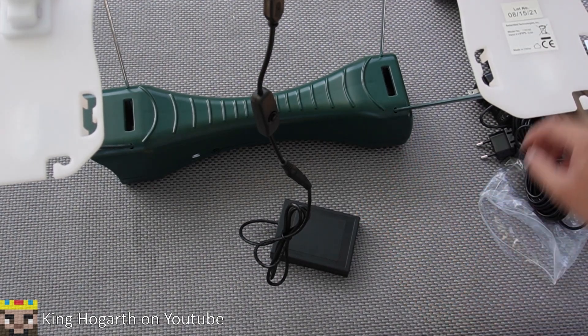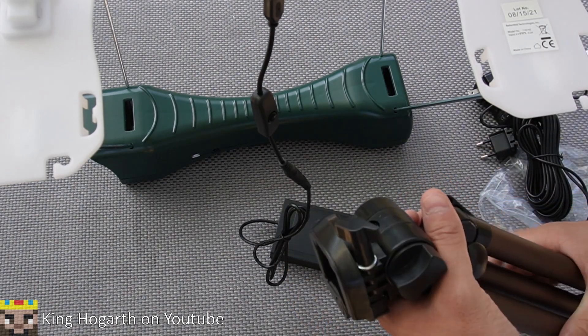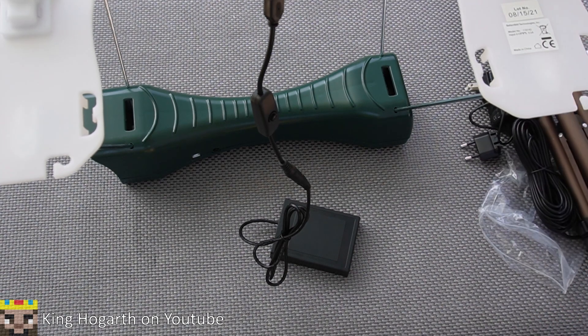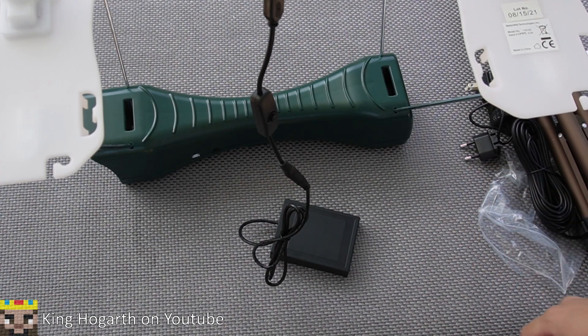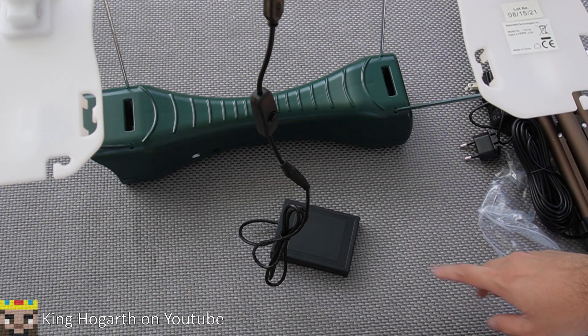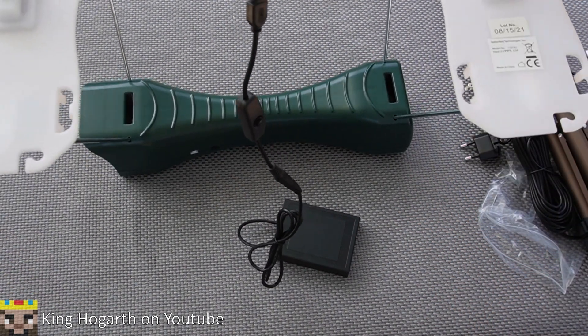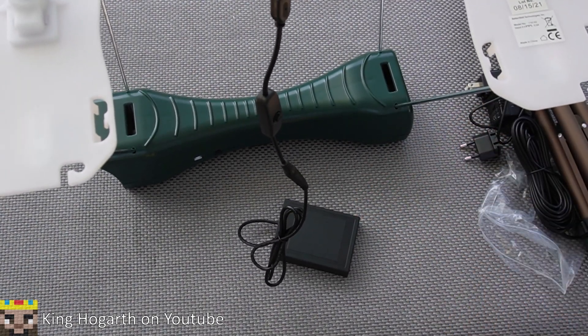We've got this thing set up on the bipod — it's pretty much the same as attaching it to a camera. I'm going to set it up over yonder behind me, where I have a little box to shoot the darts into so they don't go flying everywhere. After that we'll move on to the test of the chronograph to see how well this thing works.